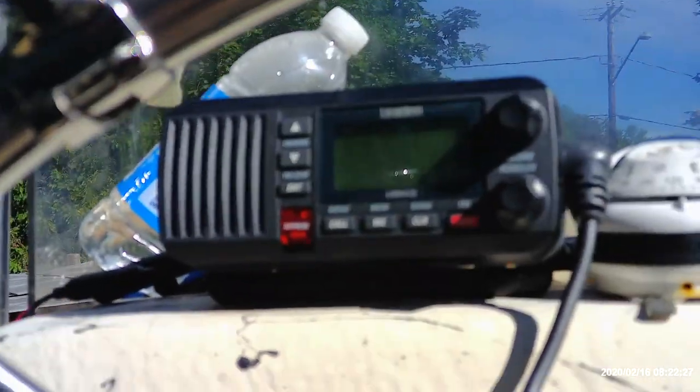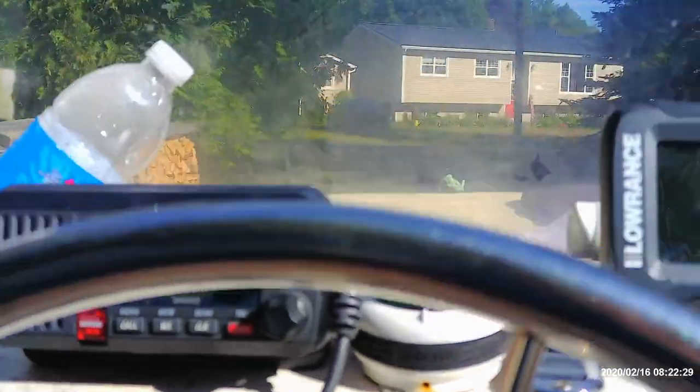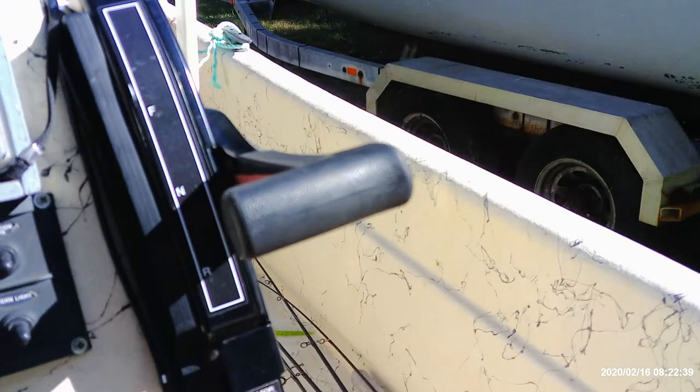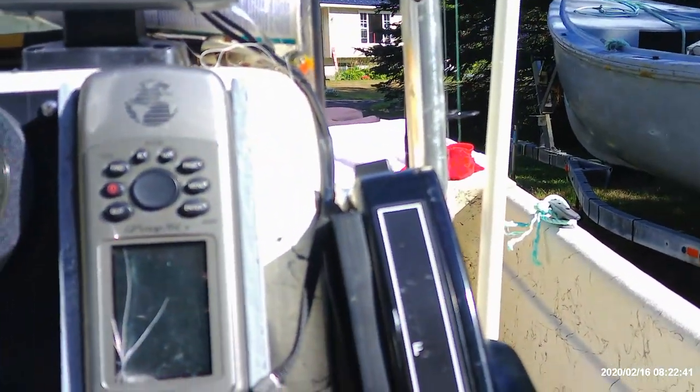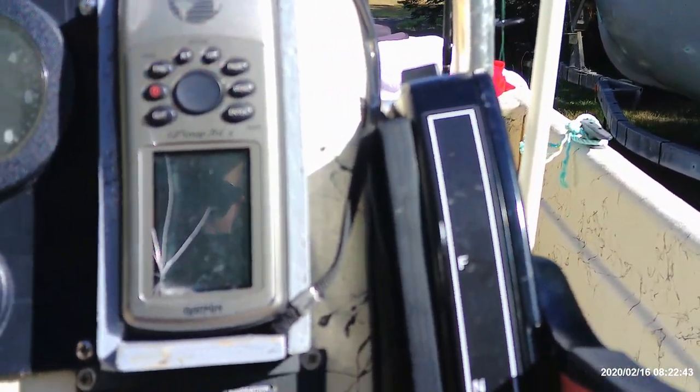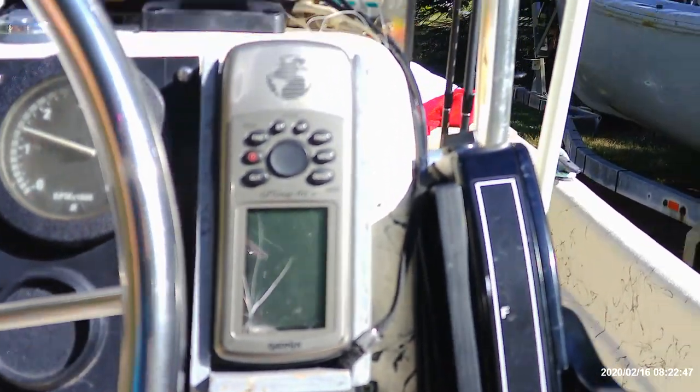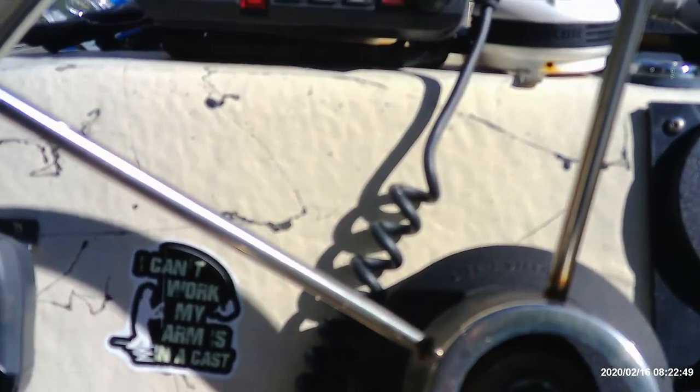Over here we've got the Uniden radio — that's the Marine VHF, with the microphone mounted over there. Next up, just a classic chrome steering wheel with a steering knob on it. And then that's your general throttle. I've got my GPS for salt water navigation in there — you never want to get lost in the fog, all that sort of thing. And a couple of decals over there, here, there, and everywhere.